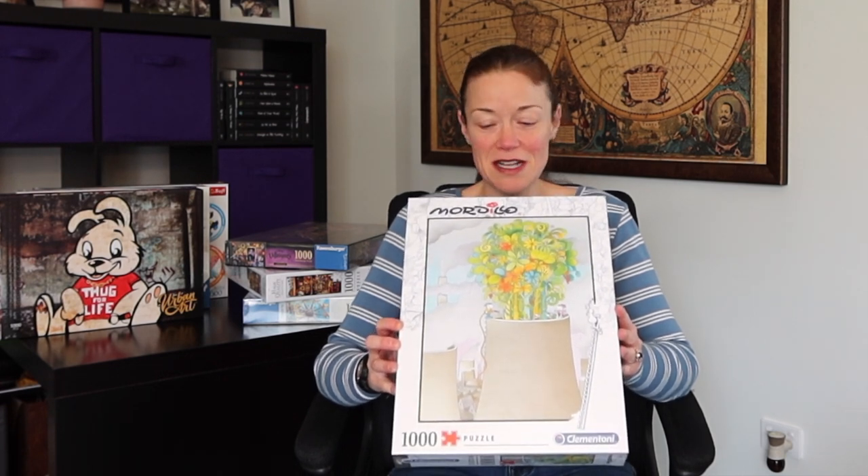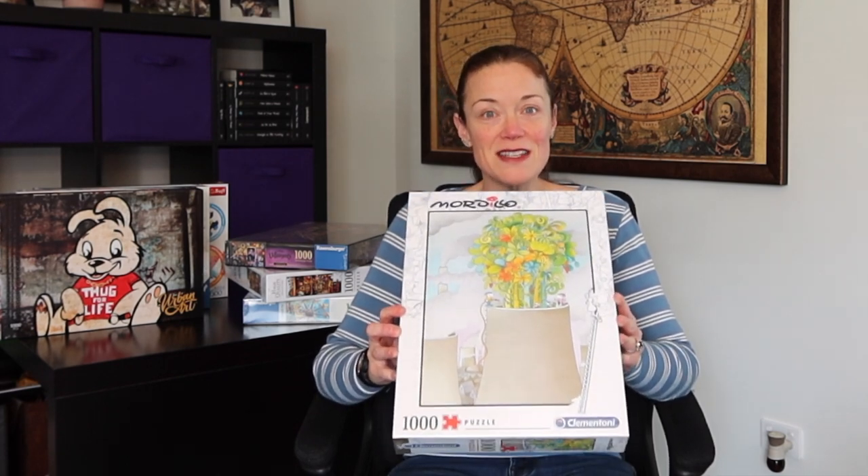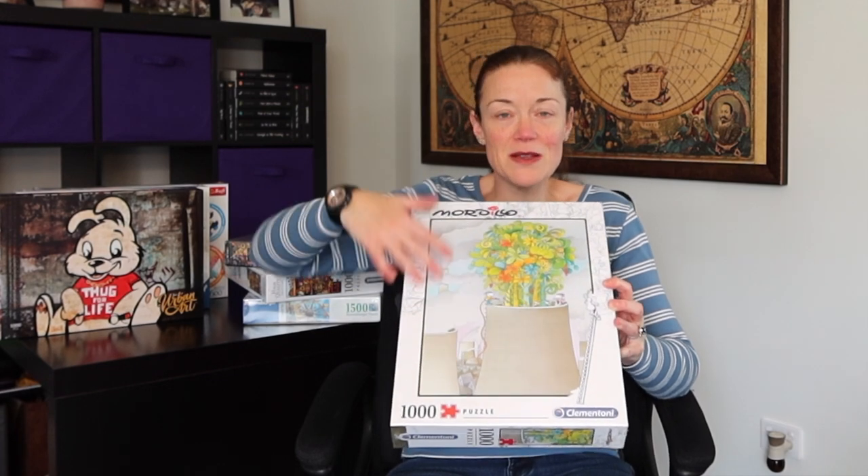This obviously looks a lot different than the last puzzle. Not familiar with the artist. I am familiar with the Clem & Tony brand — I do love their puzzles. I thought this would be a bit of a challenge with all the white and the lighter colors in it.